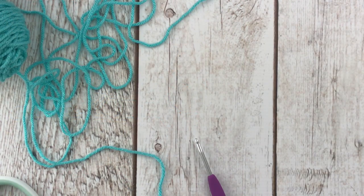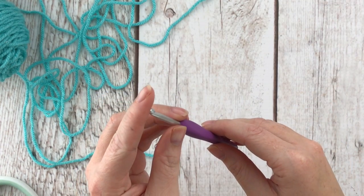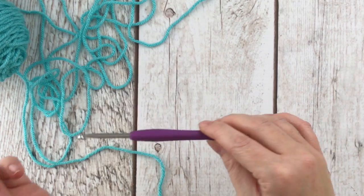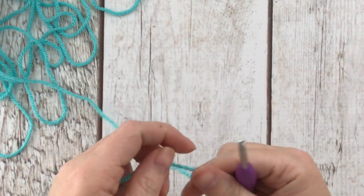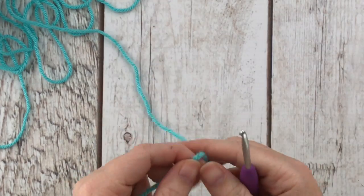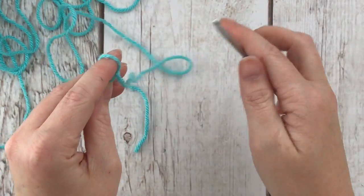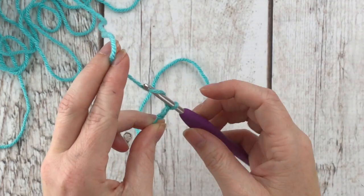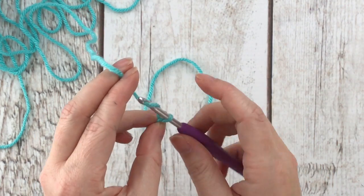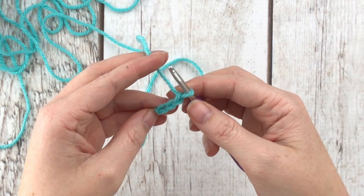Now we're going to make our backpack drawstring straps. You'll need a G 4.0 millimeter hook — it's smaller than the one we were using, and actually a bit small for this yarn, but I wanted the straps to be daintier. To make the straps we're going to make an I-cord. There is a tool to do this but I don't have it, so we're just going to do it by hand. Start with a slip knot and chain three.